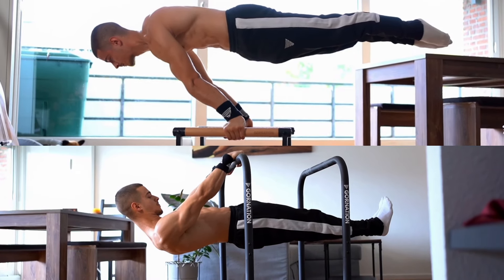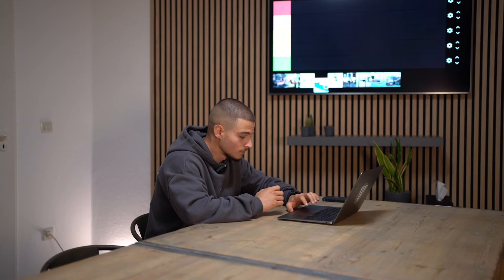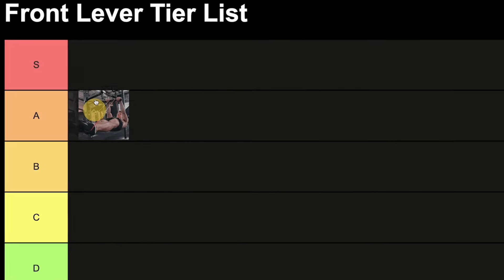In the front lever we use retraction, which is the opposite of the planche. This exercise is pretty effective because it's easy to fix the right form so you can train the front lever correctly. Maximum points for this one.